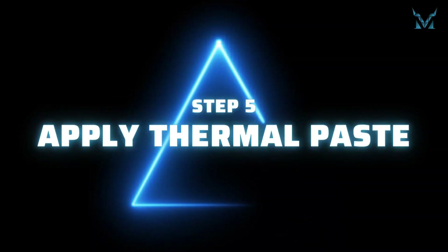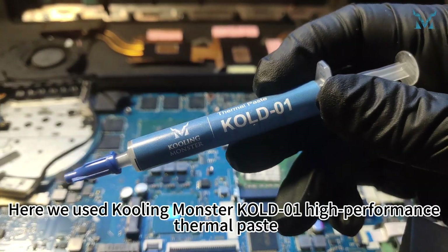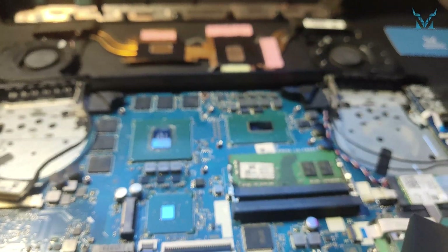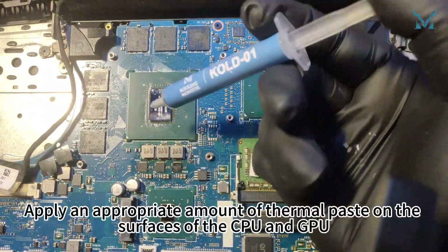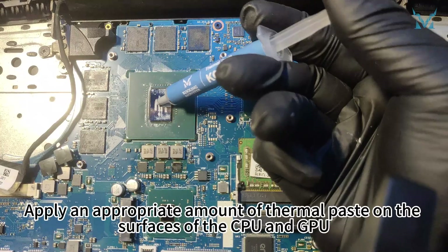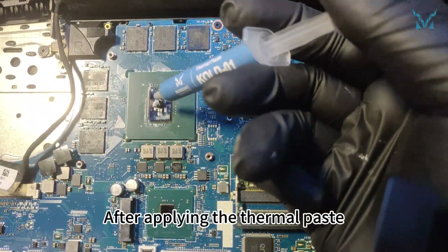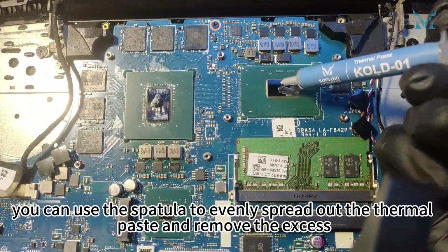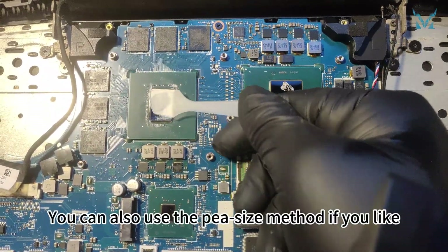Step 5: Apply thermal paste. Here we used Cooling Monster Cold 01 High Performance Thermal Paste. Apply an appropriate amount of thermal paste on the surfaces of the CPU and GPU. After applying the thermal paste, you can use the spatula to evenly spread out the thermal paste and remove the excess. You can also use the pea-size method if you like.